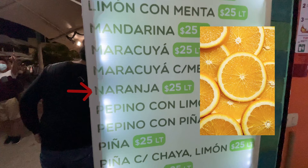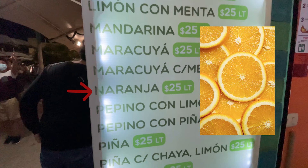Next is naranja. We already saw fresa con naranja, or strawberry with orange — this is just the orange juice by itself, and it's a little different from the mandarina. Mandarin oranges are a little smaller; this is the bigger orange, and it's also supposed to be a little more sour and tart than the mandarina. I would definitely like to try both and see what the difference is.